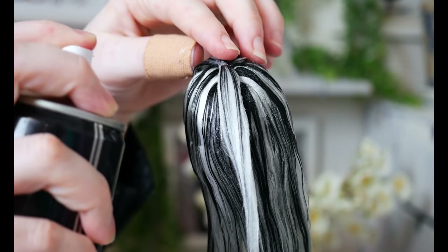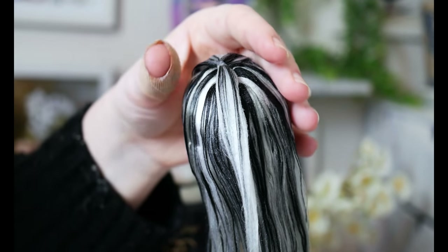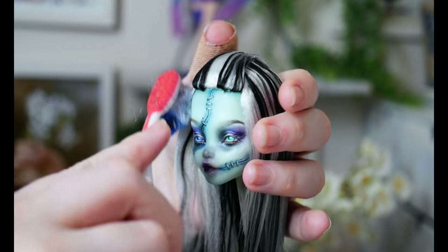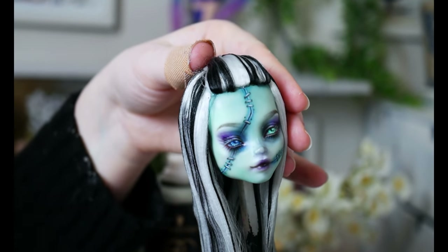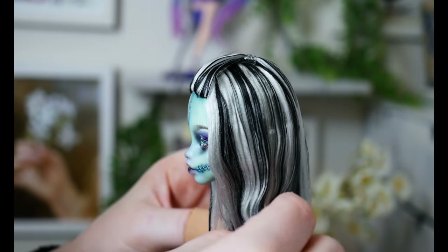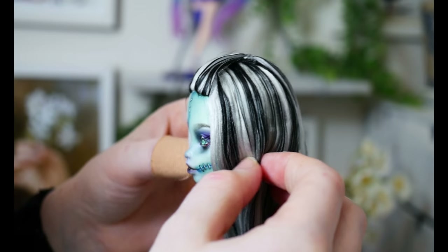Keeping that 2000s style, I give Frankie her little fringe boop by just backcombing a little and tying it off with a small elastic. As a later step, I added two loose pieces to the fringe because I felt it blended the 2000s style so much more.